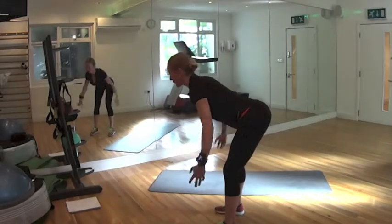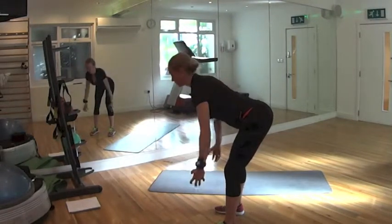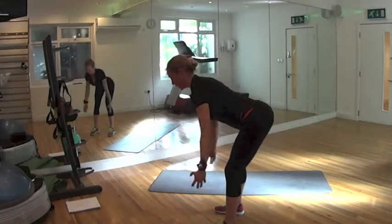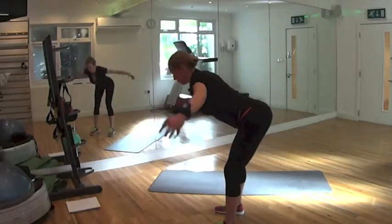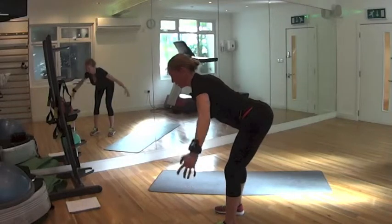Keep your shoulders depressed. 10 — try to inhale through your nose, exhale mouth — 8, 7, 6, 5, 4, 3, 2, last one. Good.